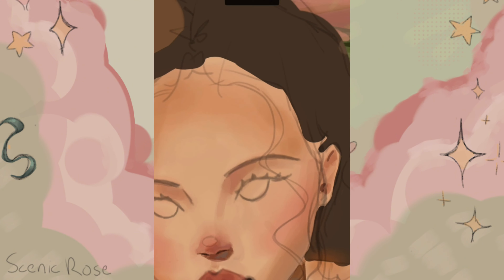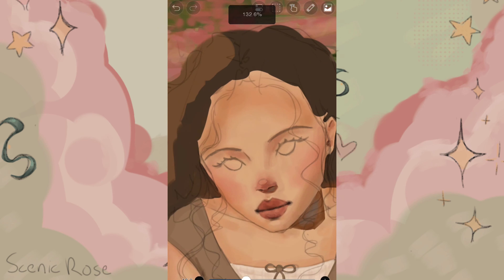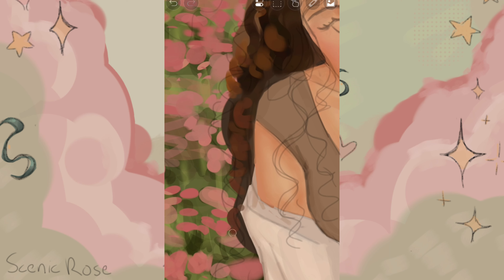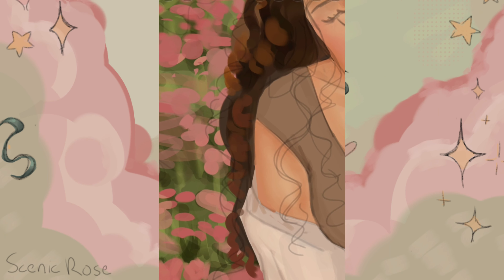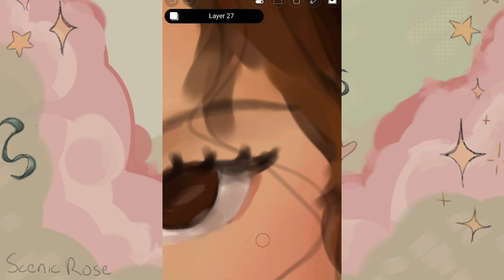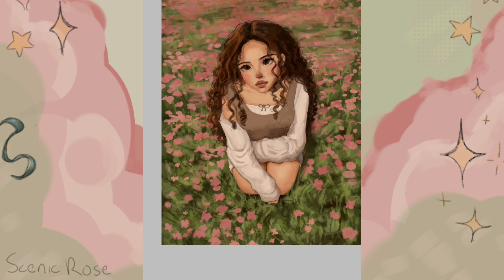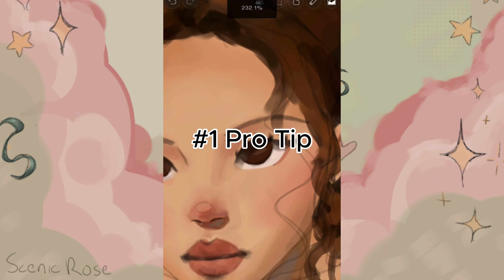Mistake number two: I made the skin shading really muddy, so I'm going to be adding colors of different hues so it doesn't look so bad. I don't know why I like adding this little circle on the tip of the nose, but I think it looks cute. I've been meaning to find a new method of drawing curly hair and I quite like this one — new art style, anybody? Fluffy but slightly chunky lashes are so pretty. Mistake number three: the value ranges and shadows feel a bit off, so I'm going to be fixing that.